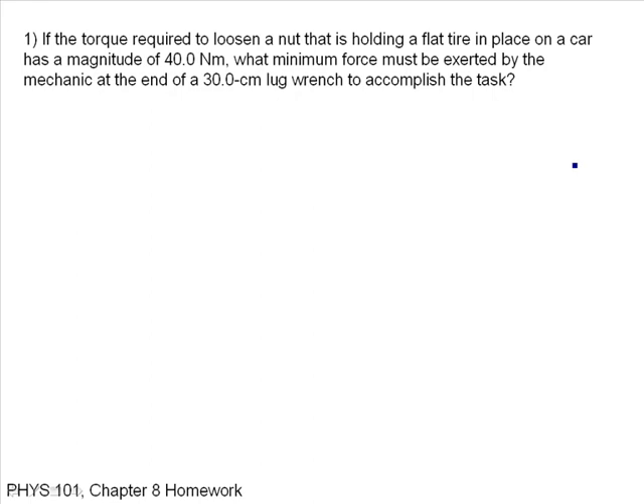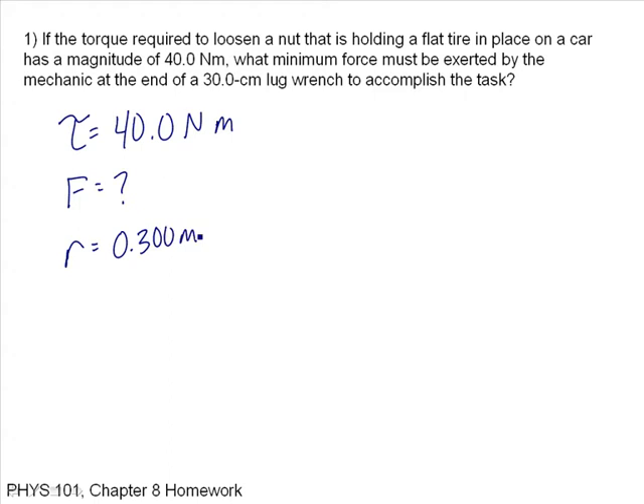This is Chapter 8 Homework for Physics 101. It says if the torque required to loosen a nut holding a flat tire in place on a car has a magnitude of 40 newton meters, what minimum force must be exerted at the end of a 30 centimeter lug wrench — that's my moment arm — 0.3 meters, to accomplish this task?